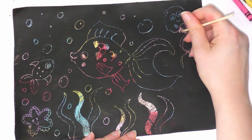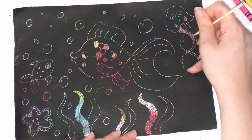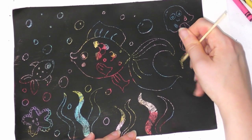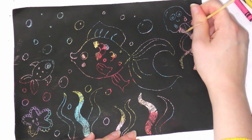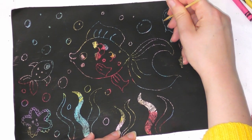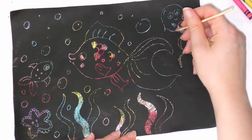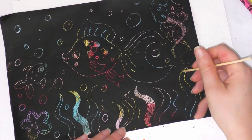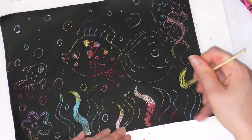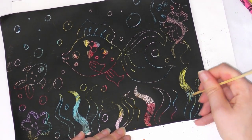You can also experiment with scratching quite a bit off versus scratching a little bit off. With the seaweed I've done some where I've scratched the whole piece and some where I've just done the outline, and you will see all of the colours coming through. This is very easy to do and you can make some really nice pictures. You might want to write a message for someone, or write your name — it's totally up to you.